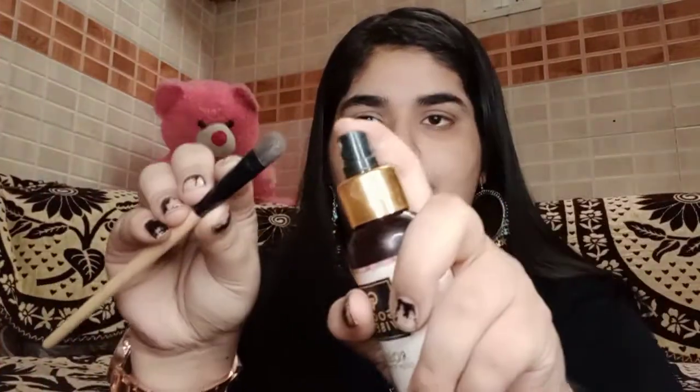I'm taking a flat brush, wetting it with a toner, and picking up this gray color from the In Color palette. You can take any shimmer color you want and just apply it on your half eyelids. This eyeshadow palette is really good for beginners, but the only drawback is it has only shimmery shades and no matte ones.